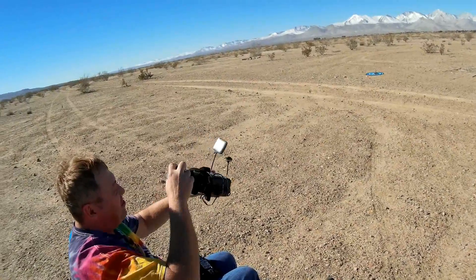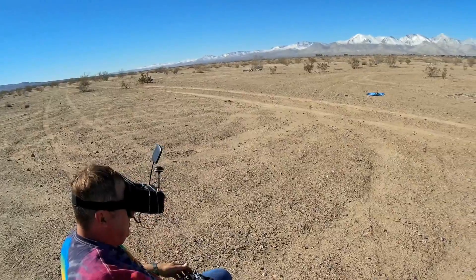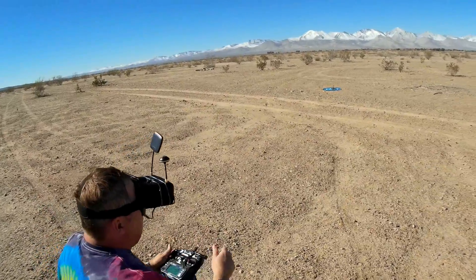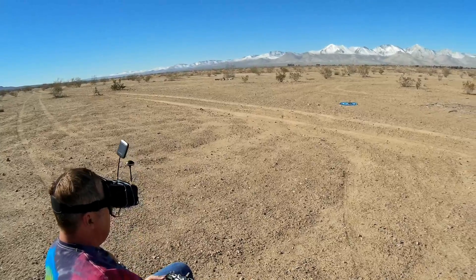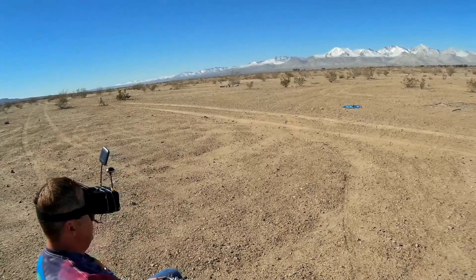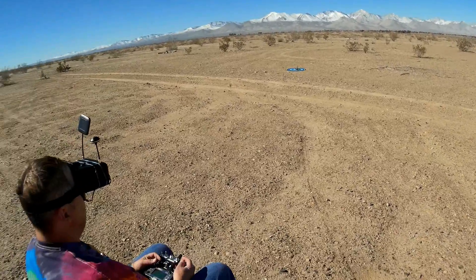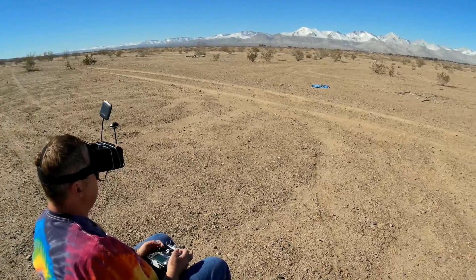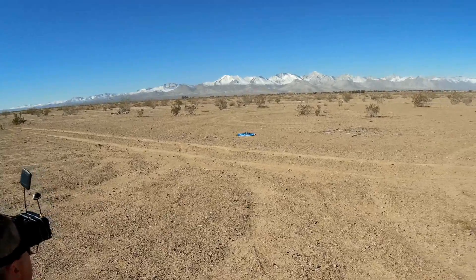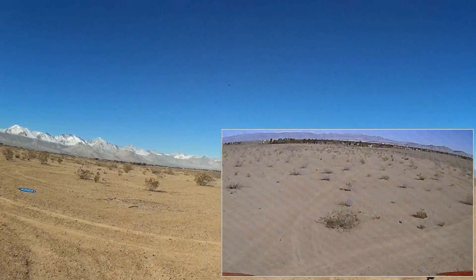I've got my Furrybee VR-01 goggles — I actually kind of like these. They have a scanning capability but don't have recording capability. For recording I'm going to be using my VR-D2 goggles set up next to me. Let's arm the motor and take off. Arming it that way and going to acro mode — we're in acro, folks.